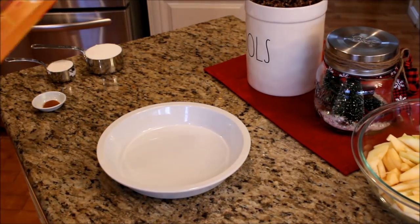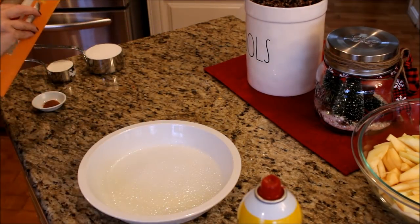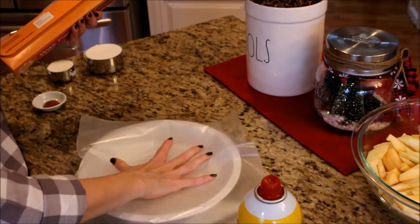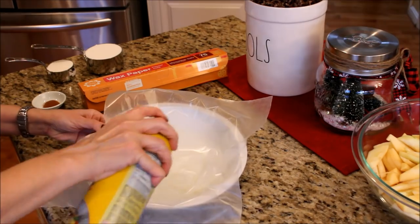First preheat your oven to 375. Then give your pie plate a really good coating of cooking spray. Line the wax paper in your pie plate, then give the wax paper a really good coating of cooking spray — the more spray the better.